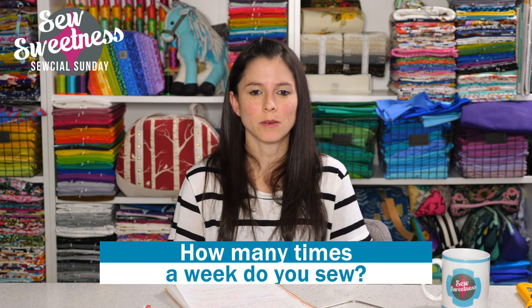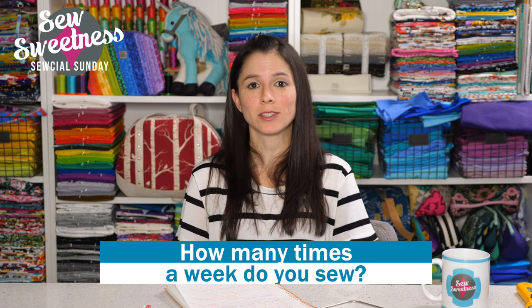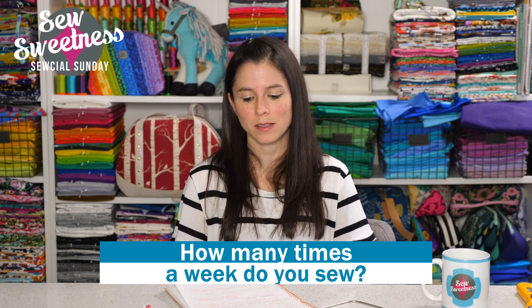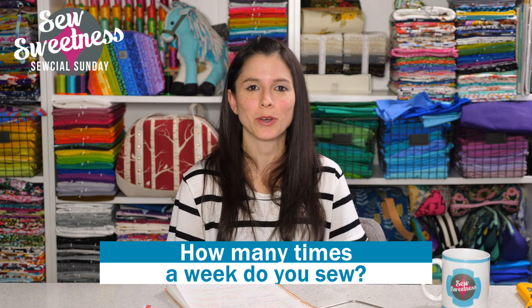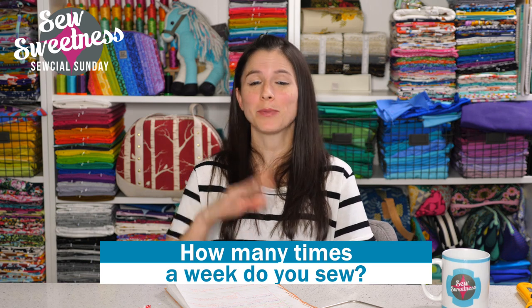To be eligible for the giveaway for slots three and four, answer my question in the comments on either Facebook or YouTube: how many times a week do you sew? Let me know — maybe how many days, how many hours, whatever you'd like to share. Thank you so much for joining me for Social Sunday. I had a great time. I hope you did too. Have a great week and happy sewing! Bye everybody!